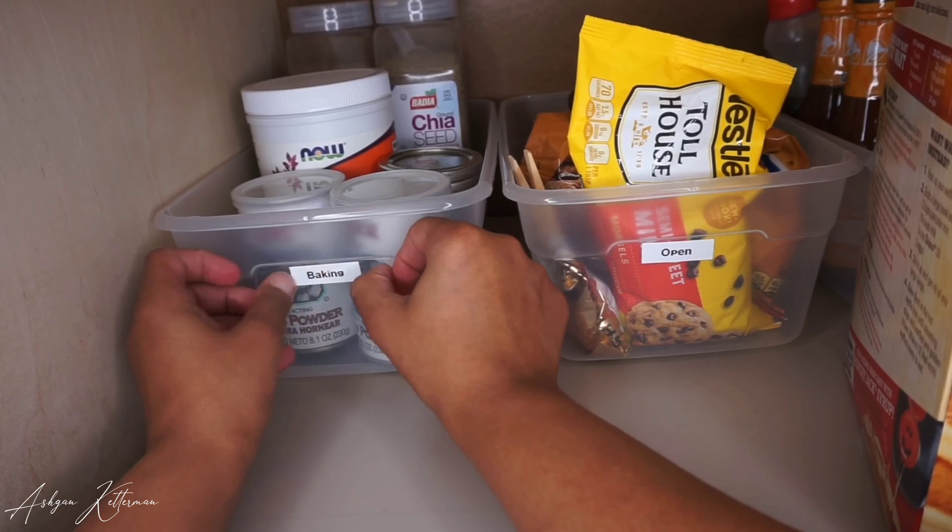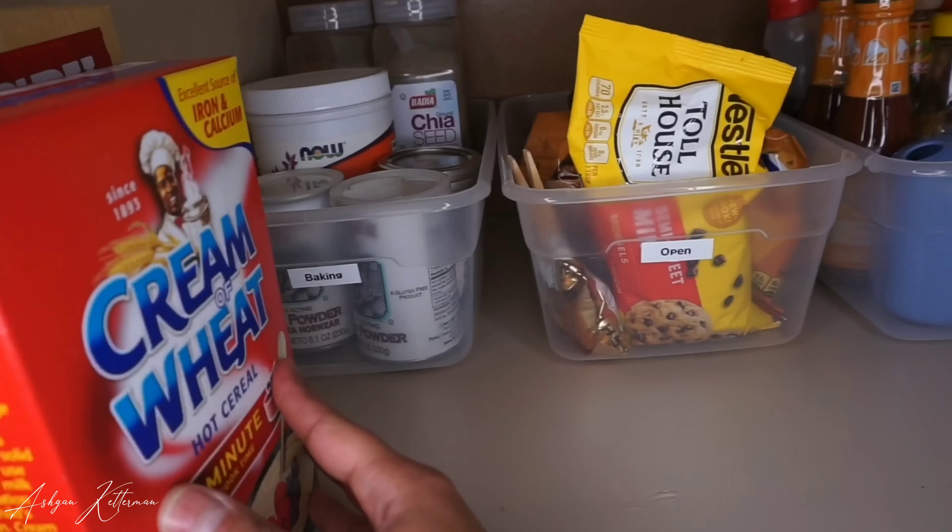I named the container in the middle 'Open' because it has open bags of leftover products in it.